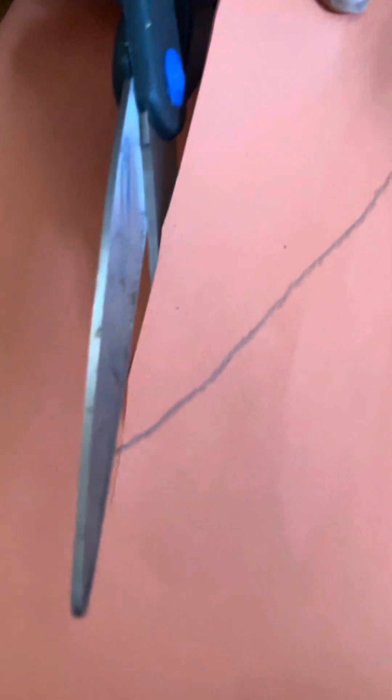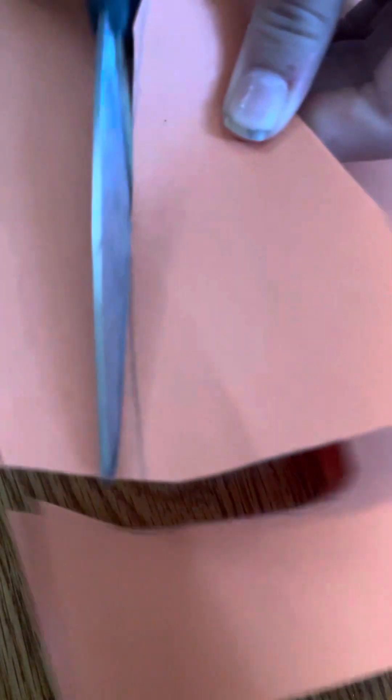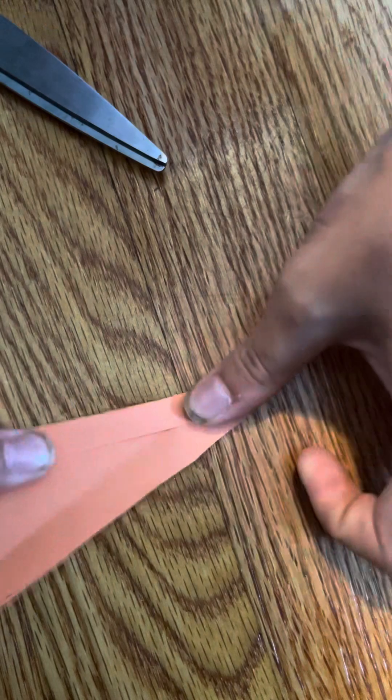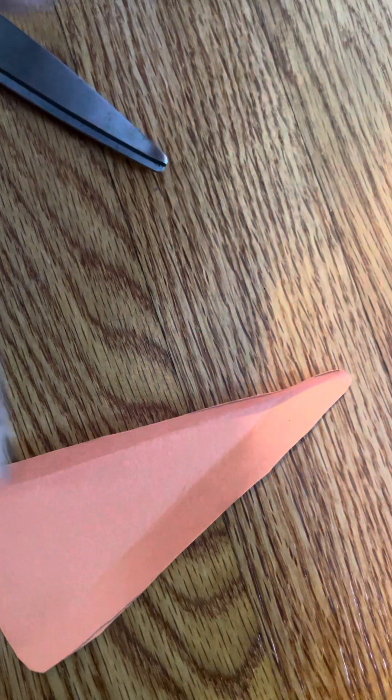If you want, you can cut part of it like this. If it's big enough, you can get a little notch in it and it makes it easier to fold. I never do that — I either forget to or just don't feel like it. I could do it and make it easier to fold, but I'm just not going to.